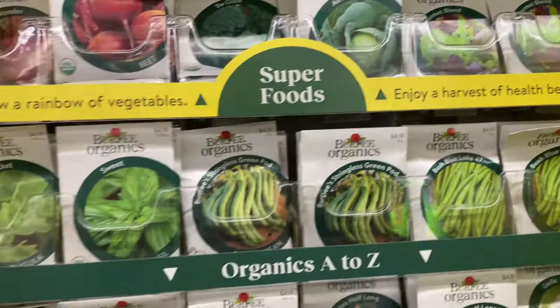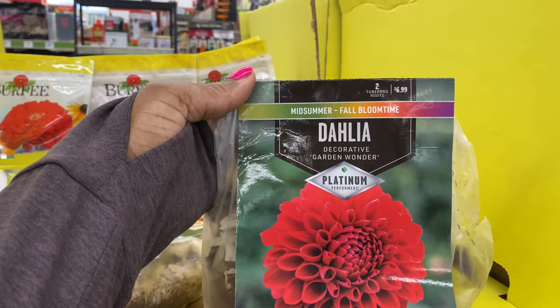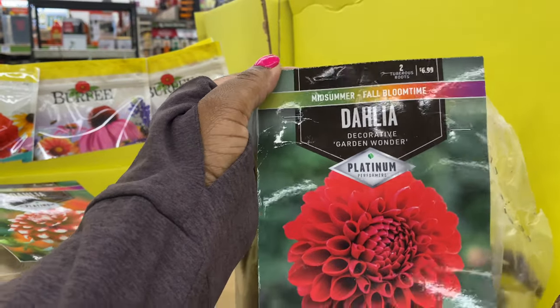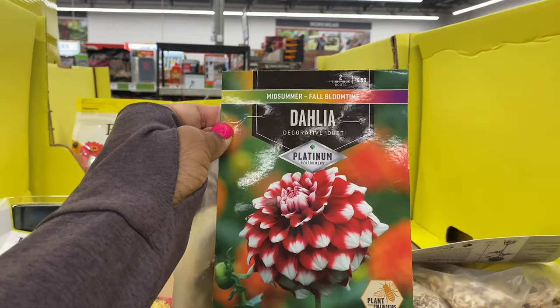Here's a dahlia — actually two varieties. You get two tuberous roots for $6.99; it's absolutely beautiful, mid-summer to fall bloom time. And we have the Decorative Duet variety as well — how cute.